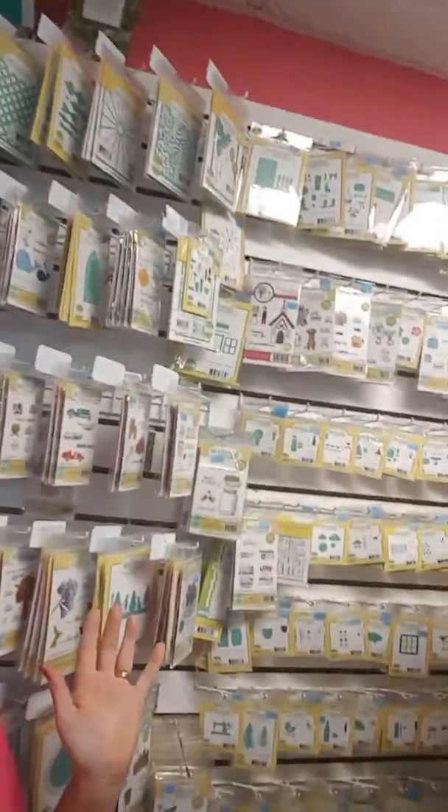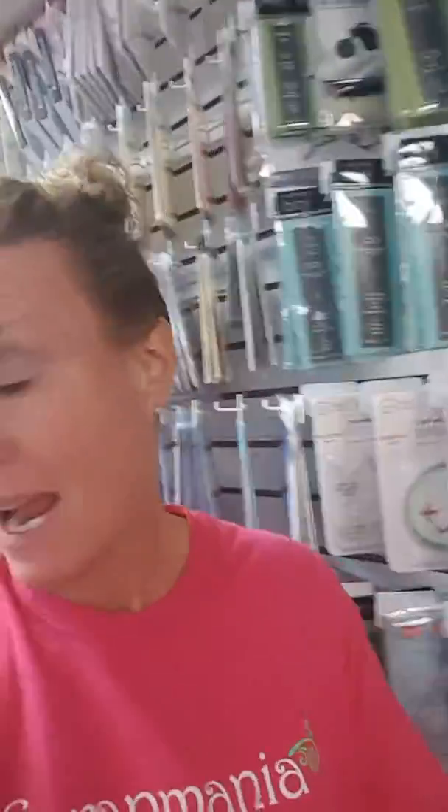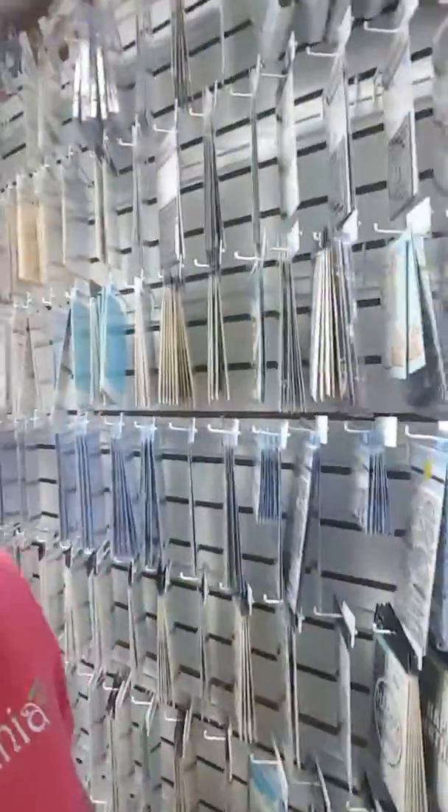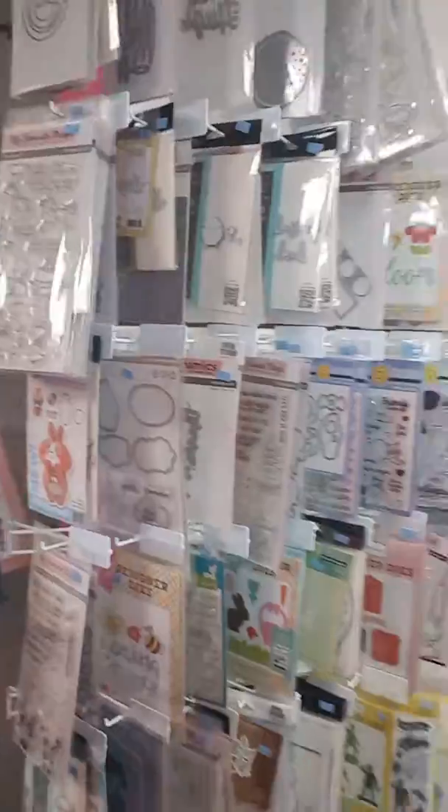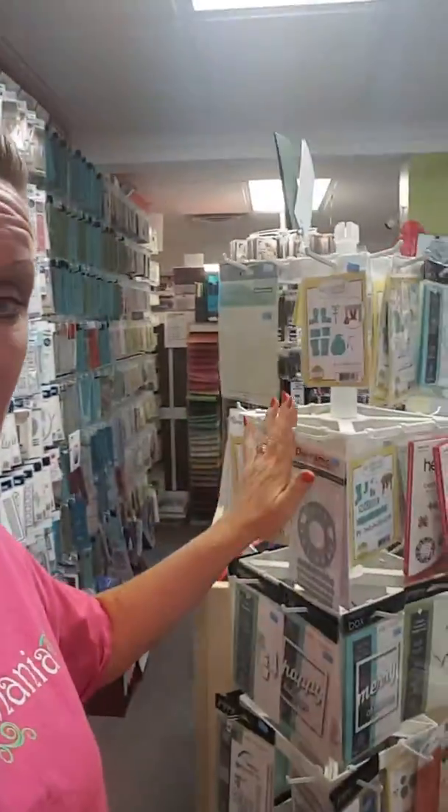Hi everybody, it's Stacy at Scrap Mania. Have you seen our die wall? Because it is amazing and huge, all the way to the floor — ceiling high. We have everything you need, every brand, the best manufacturers out there. Look at dies — this whole wall is dies. That entire wall, as well as a rack here and our spinny rack here.